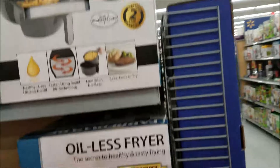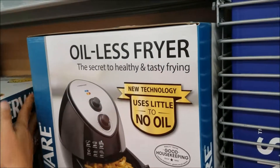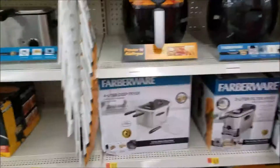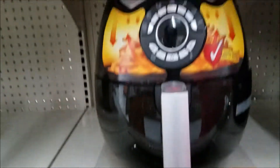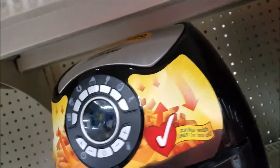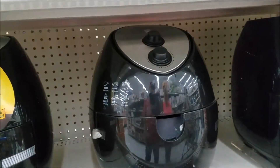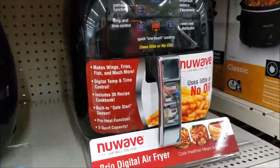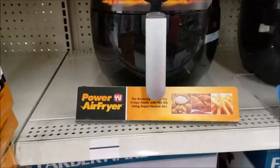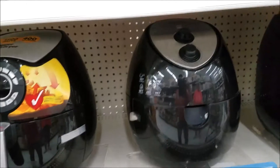Anyway, Farberware has now come out with an oil-less air fryer, as seen on TV. It looks like a big egg. And then there's also the New Wave digital fryer, also seen on TV. So we've got two products to look at here.